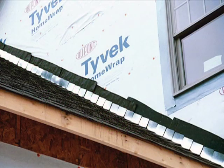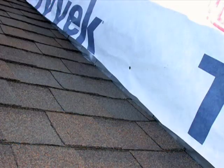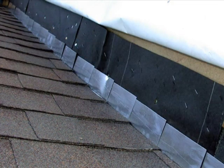A common failure in flashing occurs at roof-to-wall intersections. It is critical that we place the building paper or house wrap on top of the step flashing to maintain proper water drainage from the wall to the roof. It is also critical to properly install step flashing at all wall-to-roof intersections.